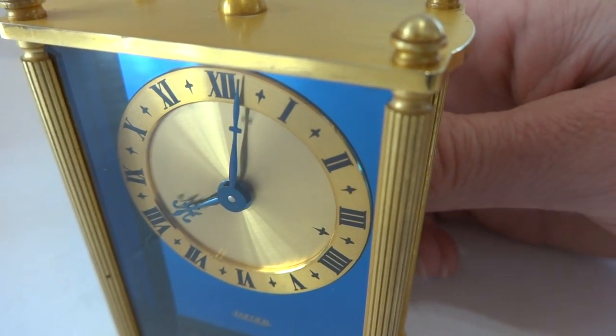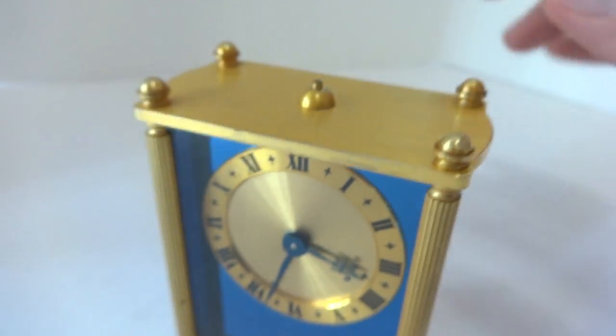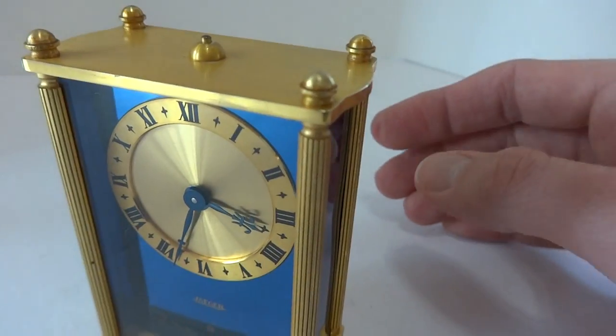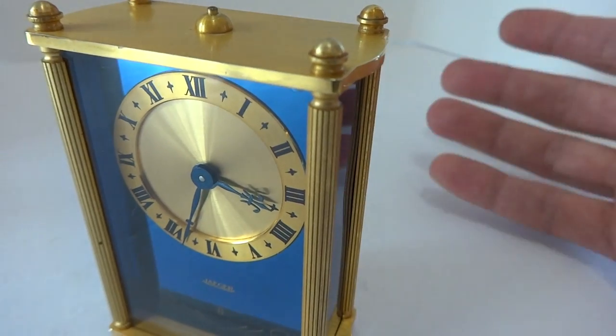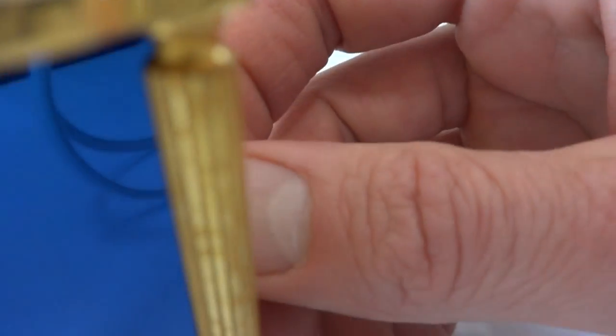I went past the alarm — let's do this one more time. You turn it off as such. So if you wake up right away and you don't want the music to play, you just hit that button.